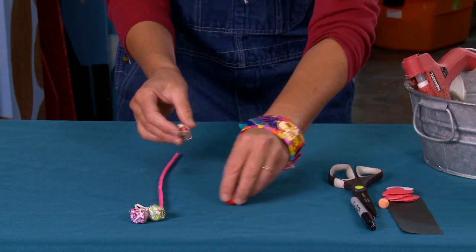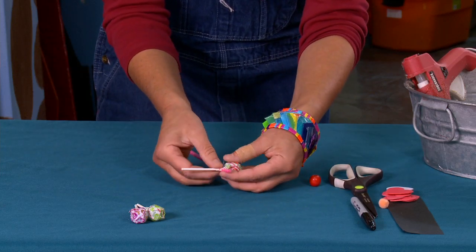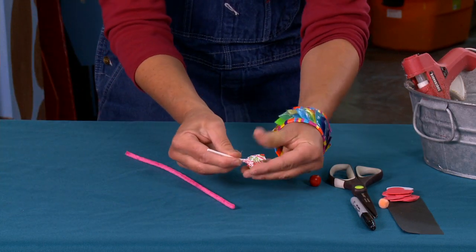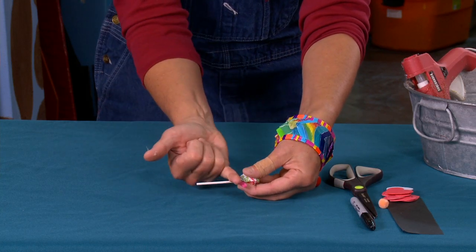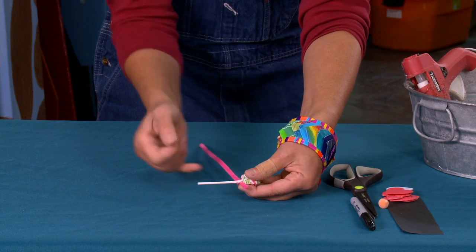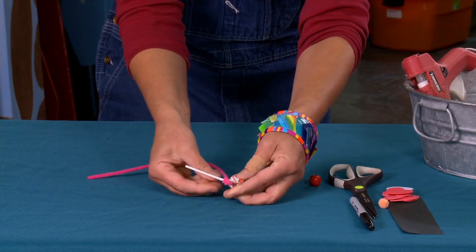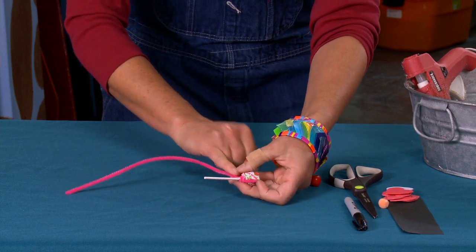I'm going to take my pipe cleaner and lay it behind the stick just like that. I want to twist the stick wrapper to make sure it's nice and tight. Then I lay the pipe cleaner right underneath the stick — I use my pinky as a measure, just the first joint. If you have a tiny pinky you might want to make it a little bigger. Then I wrap it around once.